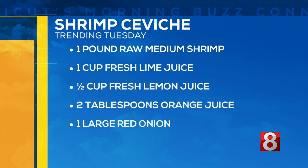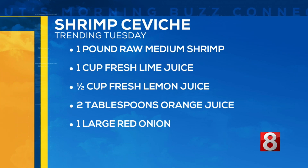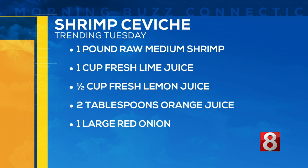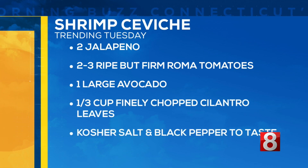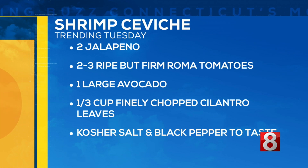Here are the ingredients. You'll need one pound of raw shrimp, fresh lime juice, lemon juice — that has to be fresh as well — orange juice believe it or not, one large red onion, jalapenos, three ripe tomatoes, a large avocado, and cilantro as well.